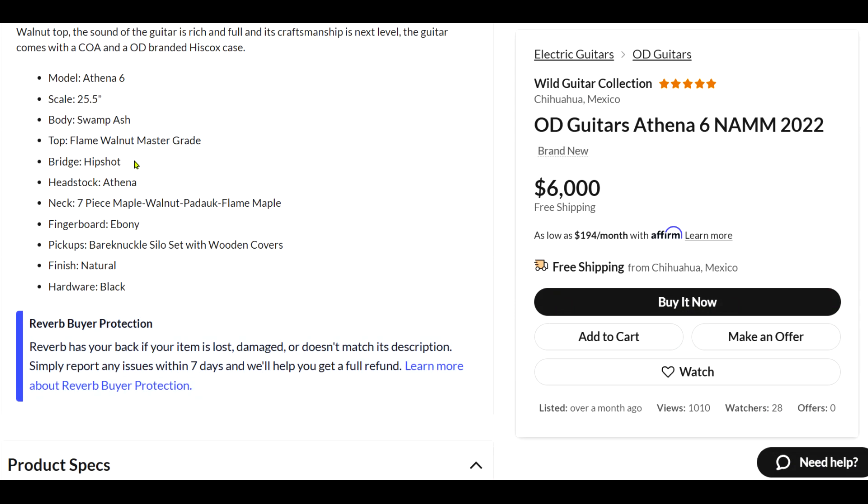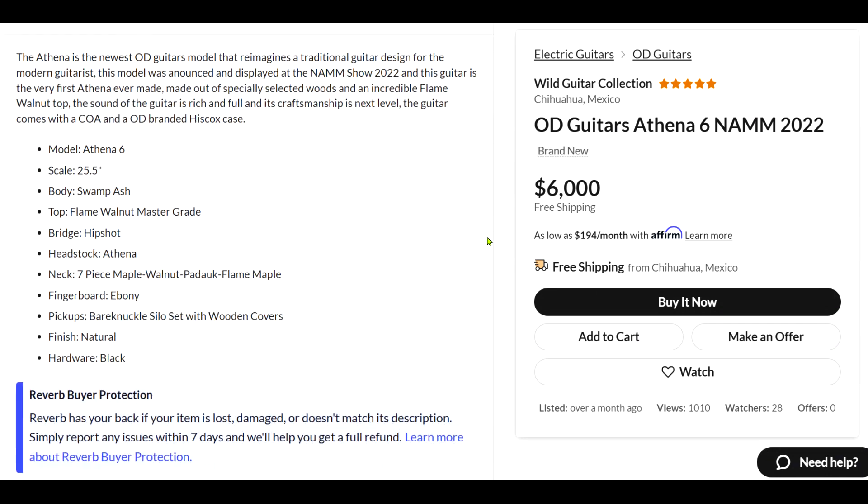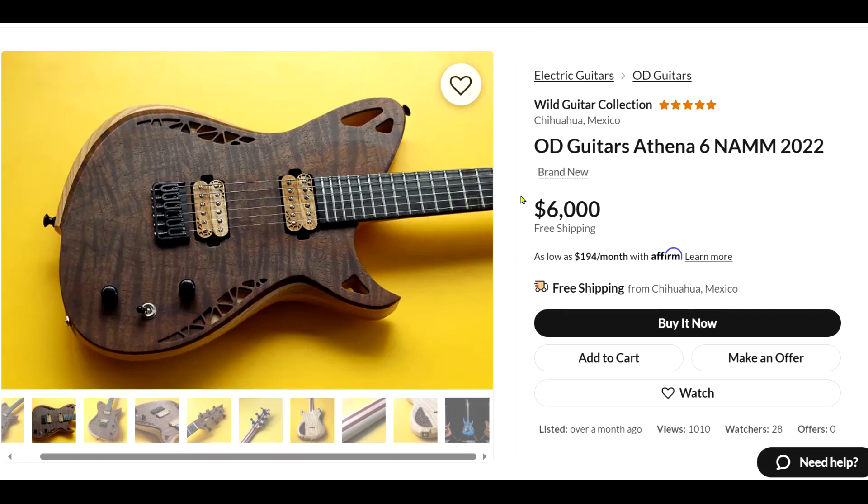So we've got a Hipshot bridge, then maple, walnut — is that padauk? — and then flame maple. Seven different pieces laminated together. And then an ebony fretboard. Bare Knuckle Silo pickups — I think that's the YouTuber Rabir Massad's signature pickup or something like that. That's a really nice piece of walnut; usually they don't flame like that.